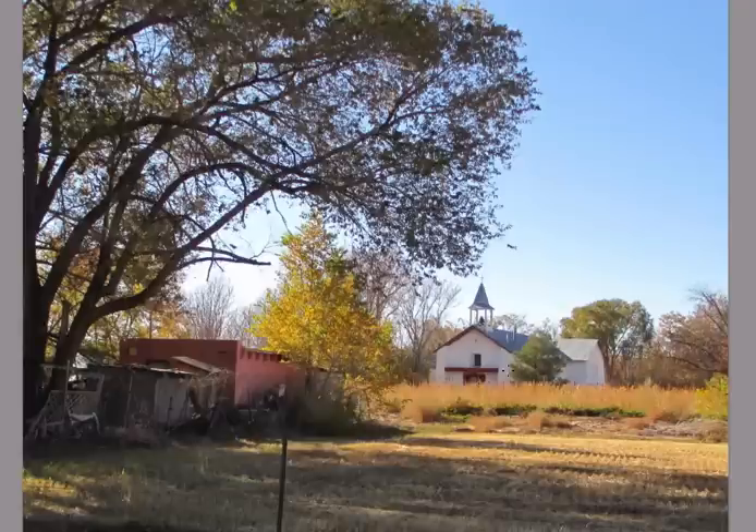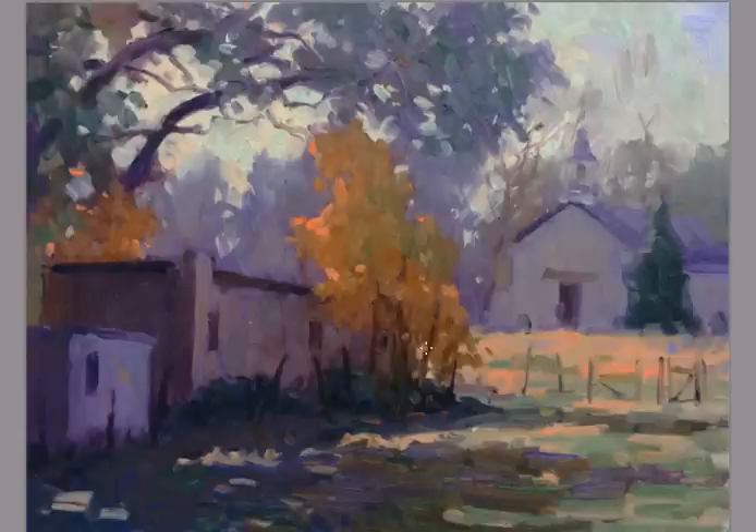But when I pick a different color scheme, it forces me to think differently than what I see in the photograph, and also forces me to mix colors I wouldn't ordinarily use. For the painting here, the color scheme I used is a secondary color scheme. So I didn't use any blue, red, or yellow — I used violet, green, and orange.